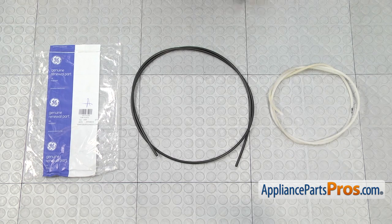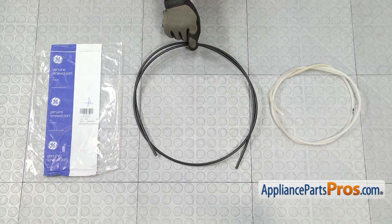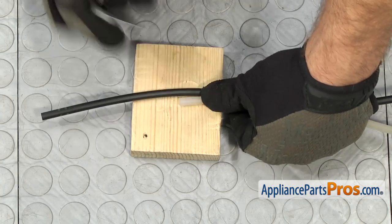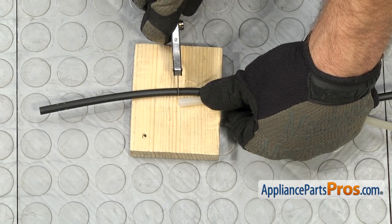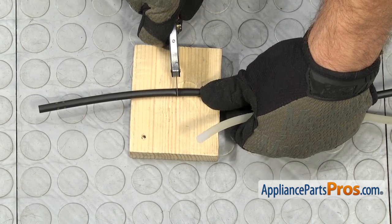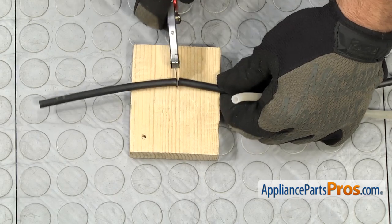Here's the old Ice Maker Water Line next to the new one. If you don't have one yet, you can get it at AppliancePartsPros.com. The new one's a little bit longer than the old one, so we're going to trim it to length. We're going to match up the two water lines and cut off the excess. Use a really sharp razor and make sure that when you're cutting, you don't crimp the water line and deform it so it doesn't seal.